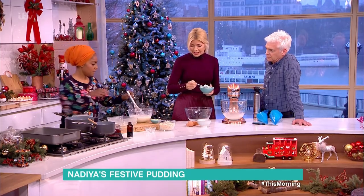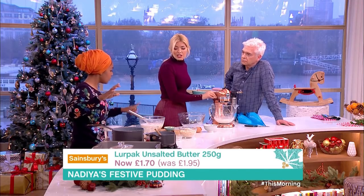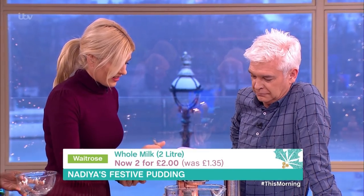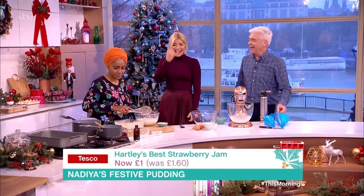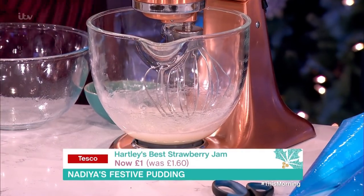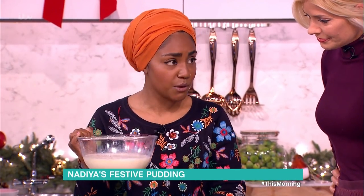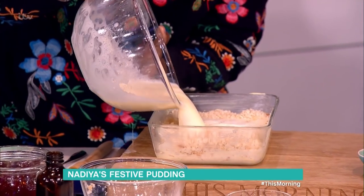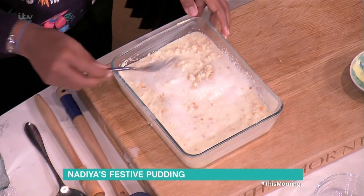How does it thicken up? If I were making it into a custard I'd pop it back and cook it really slowly, but I'm using some breadcrumbs in a buttered dish instead. So I've got the custard mixture - the milk mixture - and some breadcrumbs. This is perfect because it's stuff we've all got in our cupboards. Pour it straight on there, give it a little mix, and then just pop that in a tray.